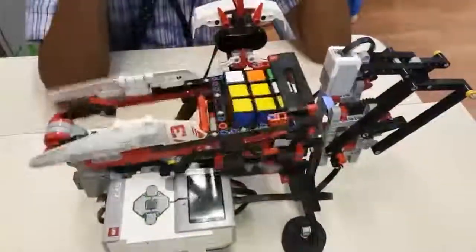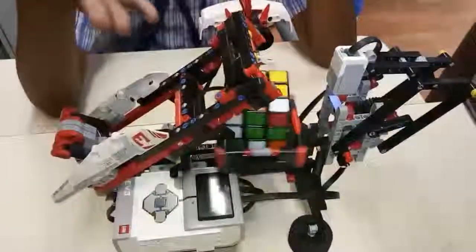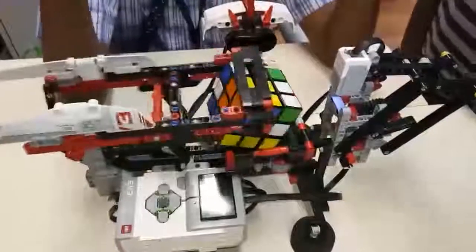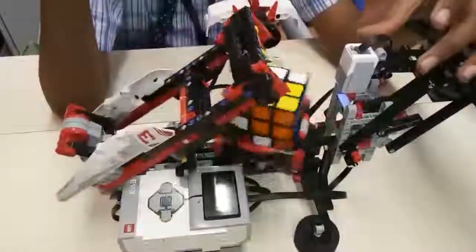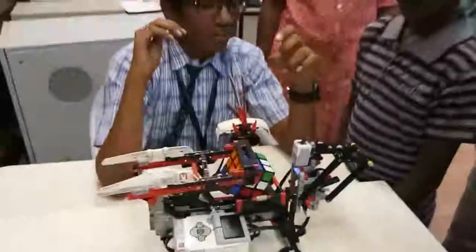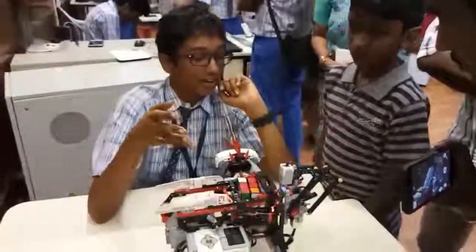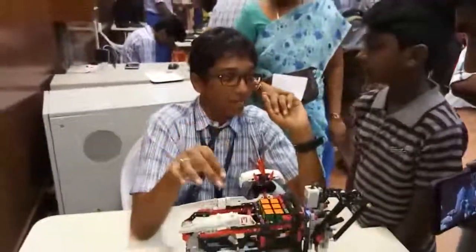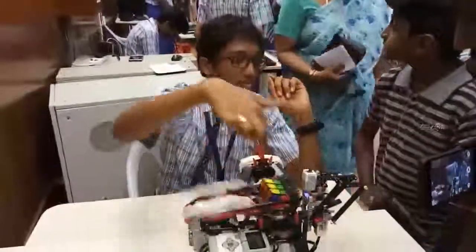This is a Rubik's Cube solving robot. So once I place a shuffled cube here, it starts scanning the colors — it scans all the colors according to where each color is placed. Then it starts solving.